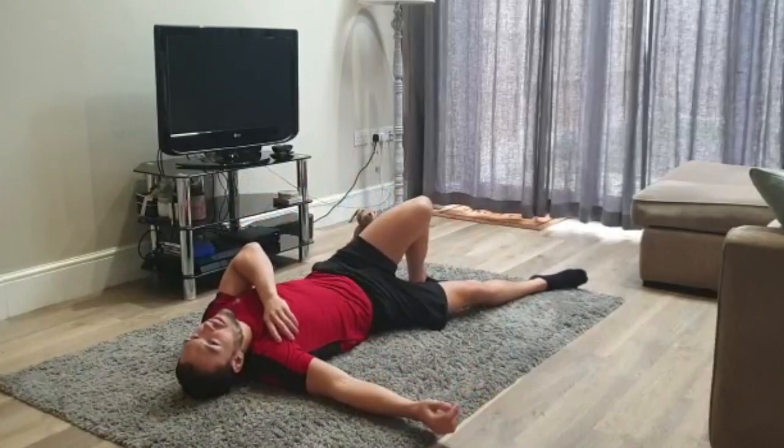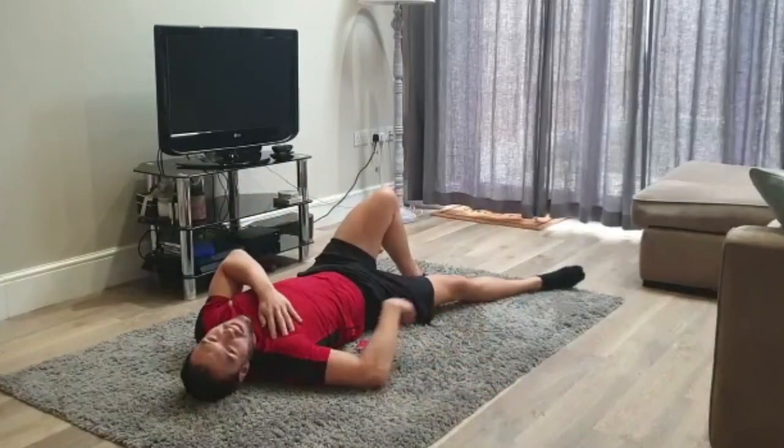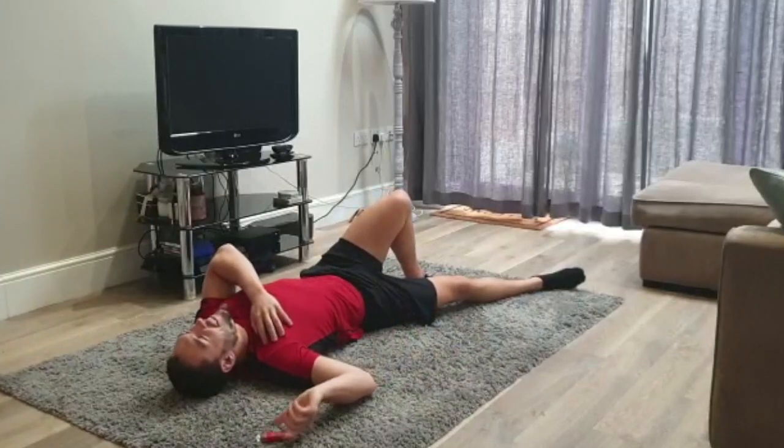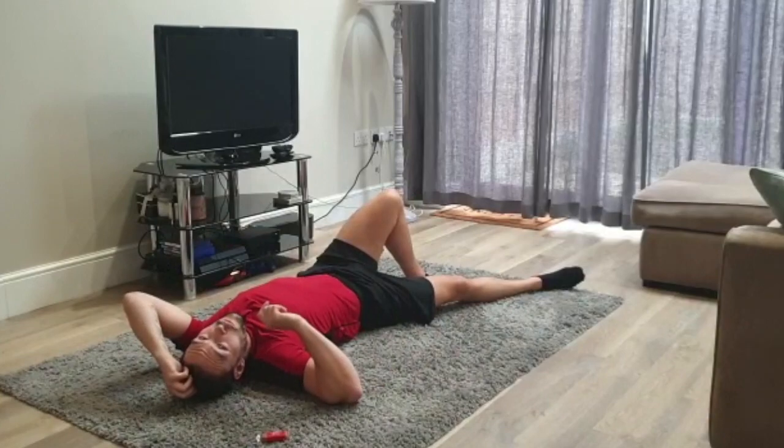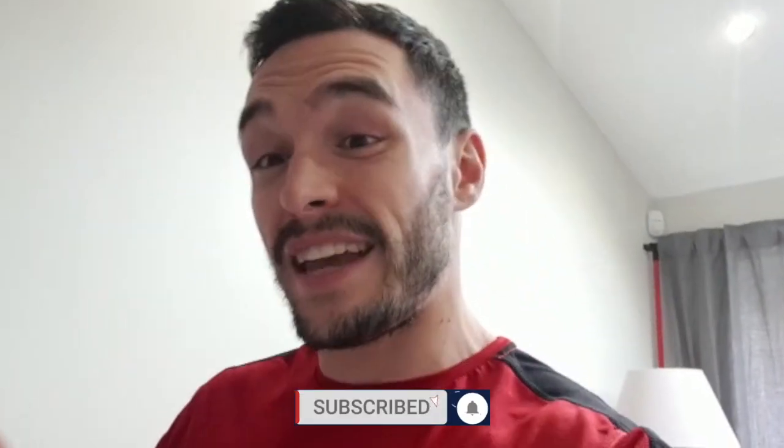All right, we're done! Well done, guys. Hope you enjoyed that first ab workout — I know I did. We've got 29 more days to go, so make sure you have subscribed and you're definitely hitting that notification bell, otherwise you're going to miss a day. Keep subscribing, liking, and please share this video with your friends — get them involved. Everyone needs to have a good, strong core. See you tomorrow.